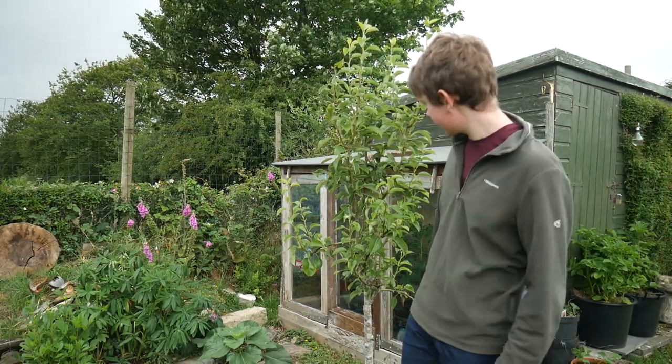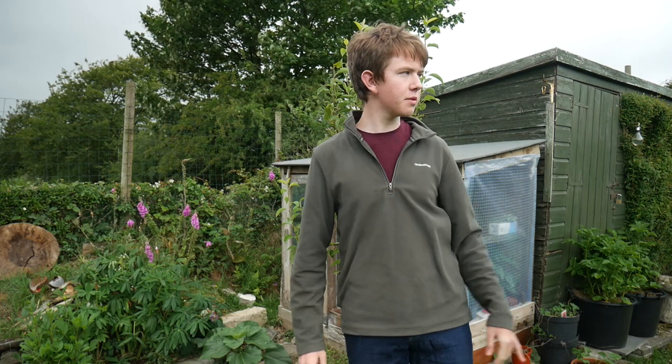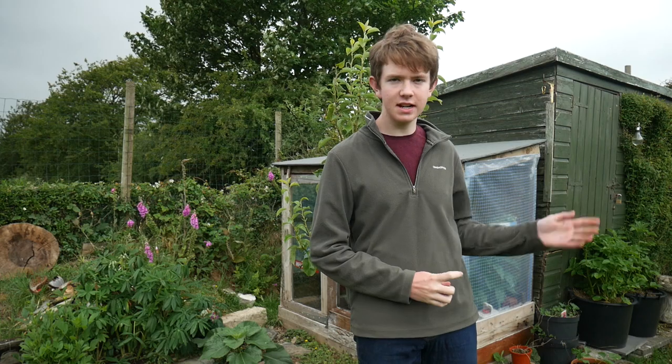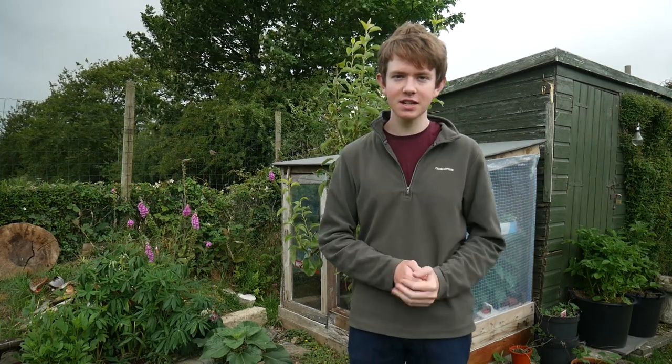It actually looks quite nice and it's not shading my greenhouse too much — it keeps it cool on hot days and protects it from the elements. We've also got another pear tree there which has always had black dots all over the leaves throughout its life and we're not sure why. We got some pears from that last year but they were definitely cooking pears because they weren't very tasty to eat raw at all.